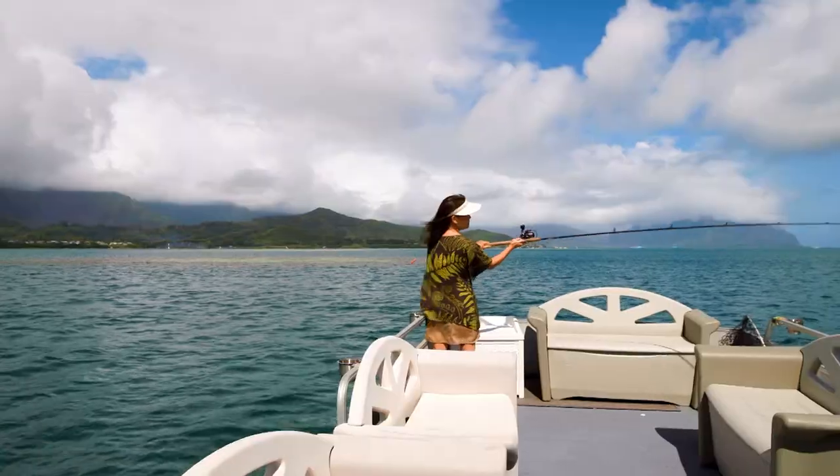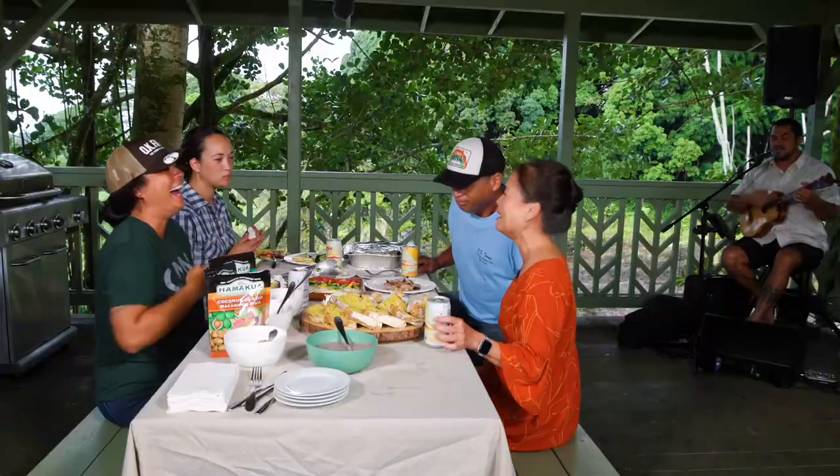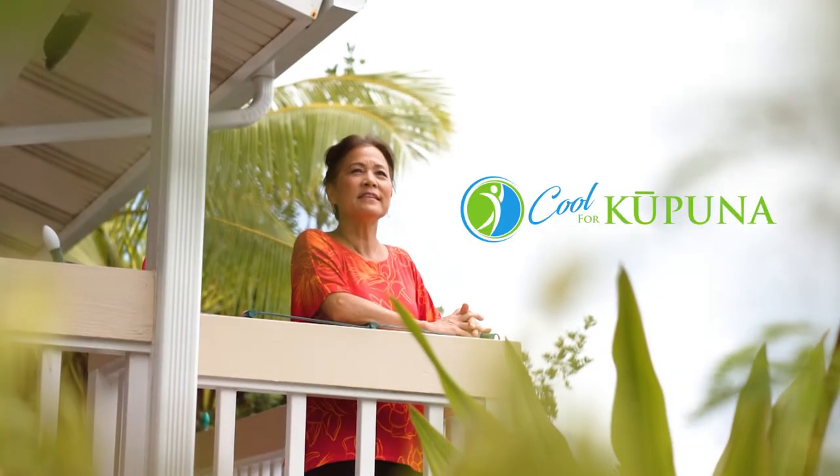I'm Sue Jorgensen. I'm a former magazine editor and a current kupuna. I love staying active, local food, and discovering new things. Join me as I search for things that are Cool for Kupuna.